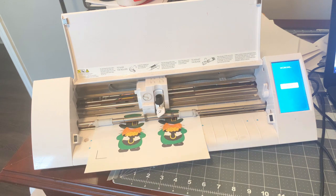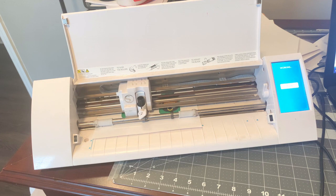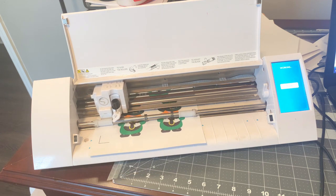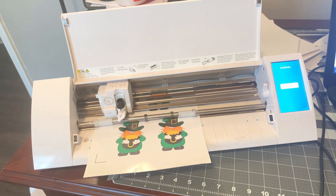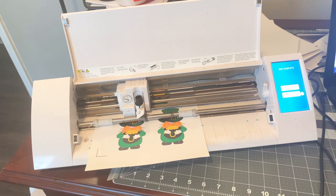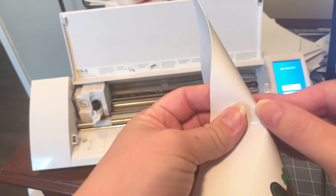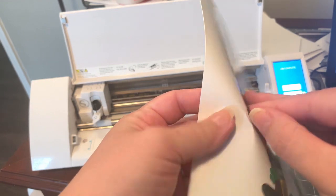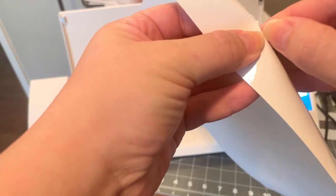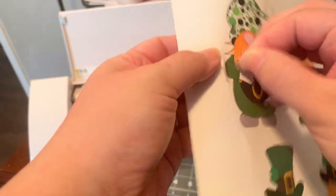I hope you guys are enjoying this tutorial. I know when we're watching the machines there isn't a whole lot to talk about, but as always you can leave your questions and comments below and I will answer them after we're done being live. This is just about done cutting. We'll hit Unload — I cut the backing just a little bit, so I'm trying to pull it up without pulling the backing. There we go.